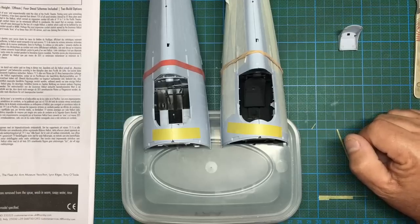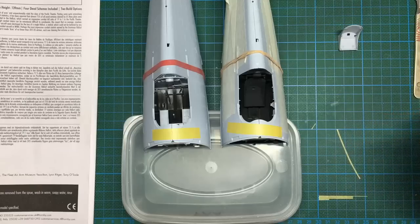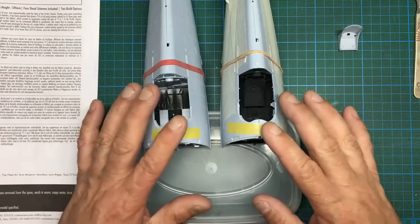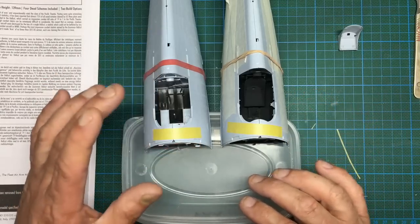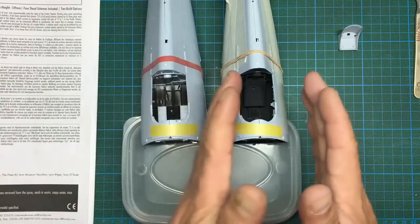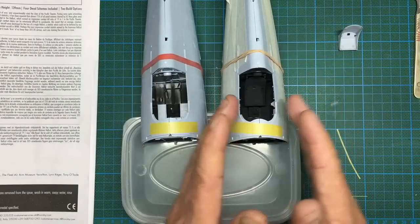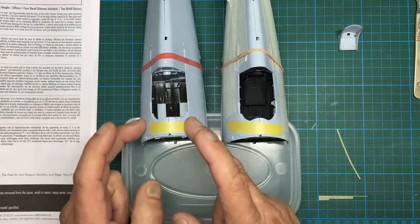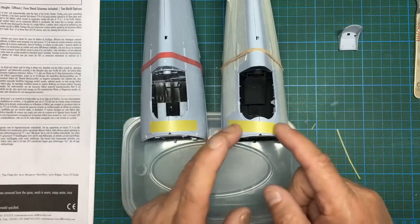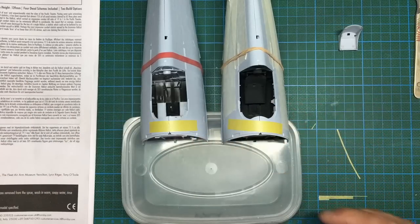I'm going to carry on now with this build, and once I've got to a point where I'm pretty much at the same stage on both, I'll stop one and carry on with the other. This is the American one, this is the English one — this is the blue one and this is the green/gray one. So we've got the blue one and the gray one.